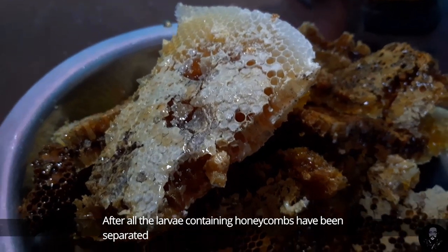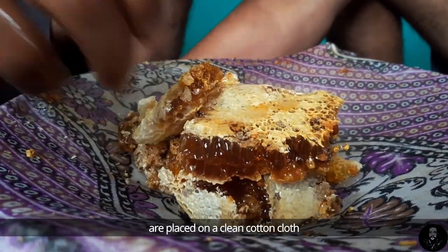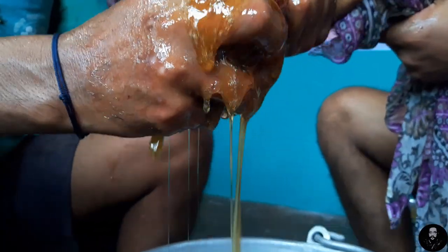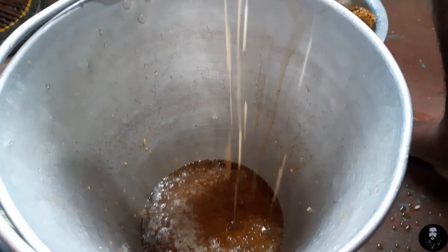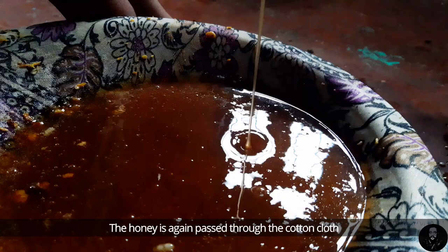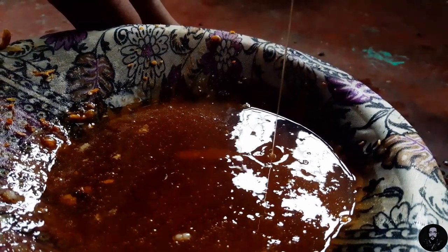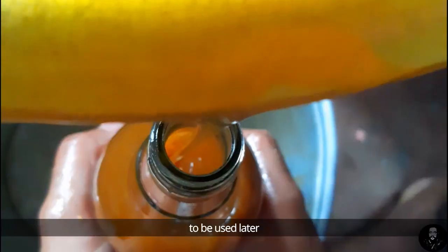After all the larvae-containing honeycombs have been separated, the ones containing honey are placed on a clean cotton cloth and squeezed tightly to release the honey. The honey is then passed through the cotton cloth again to strain out small impurities, and the filtered honey is stored in a jar for later use.